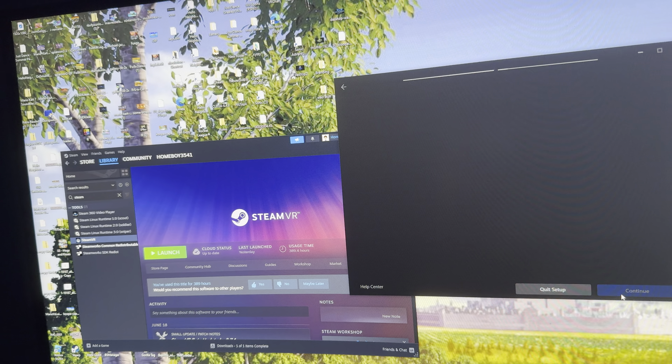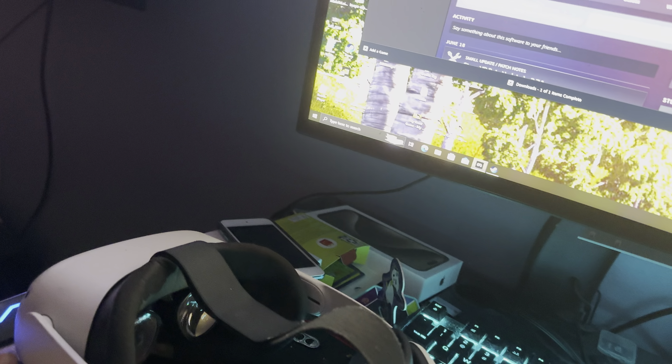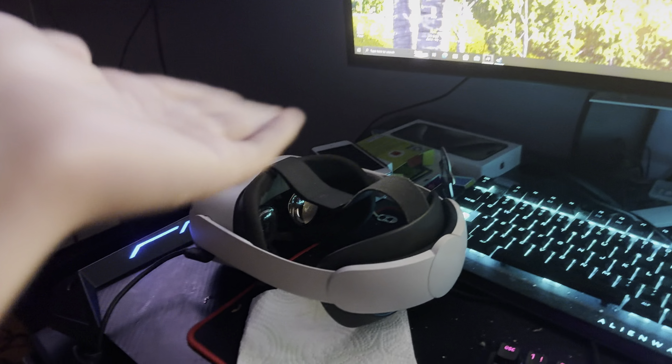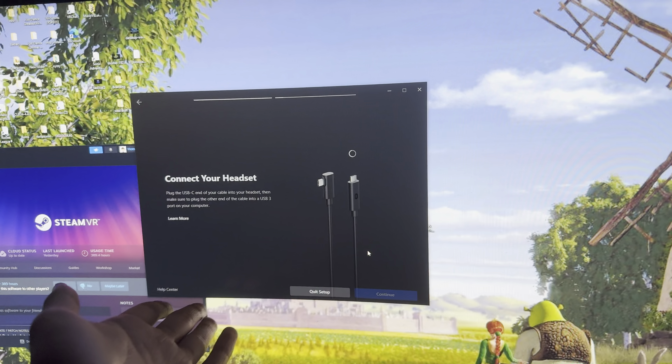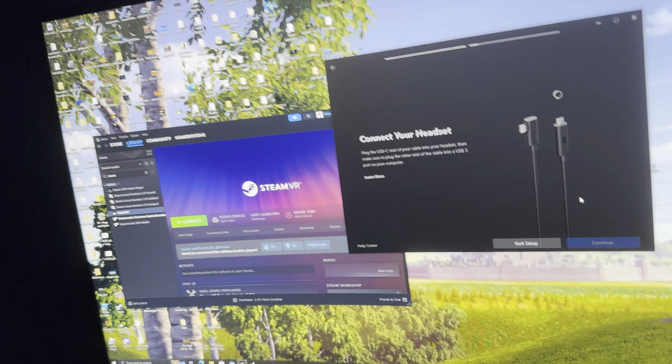I'm even using the link cable right now. I'll double check — plug it in — and you see nothing, literally nothing. I've reset my headset and my computer a couple of times.